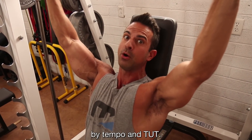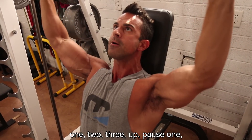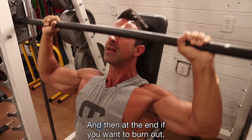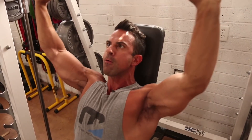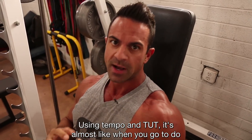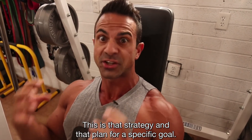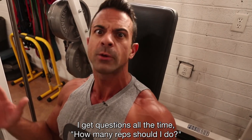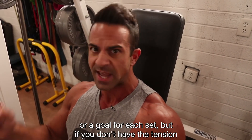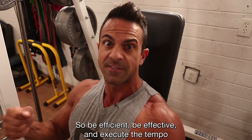So we're gonna go three down, pause one, two, three up, pause one. When you really slow down you feel the contraction — it's a completely different workout. And at the end if you want to burn out, feel those shoulders burn. Using tempo and TUT is like having a strategy and a plan for a specific goal. I get questions all the time: how many reps should I do? Reps do matter — they give us a visualization for each set — but if you don't have the tension, you're just aimlessly doing reps with weight. Be efficient, be effective, and execute the tempo and time under tension.